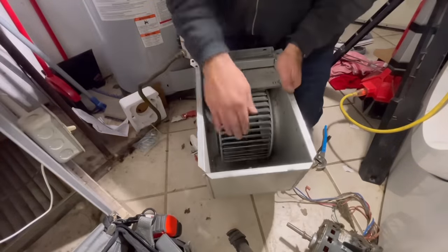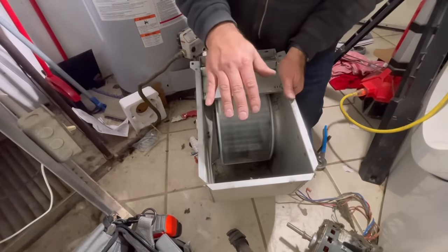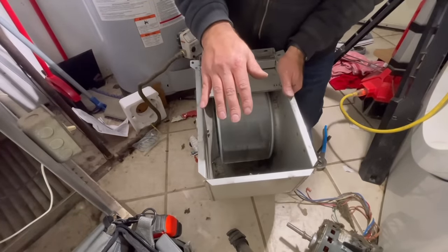What I like to do next is just go ahead and spin this to make sure everything is clear and nothing is rubbing. Then we're simply going to slide this back onto the tracks that we pulled it off and reassemble just as we took everything apart.